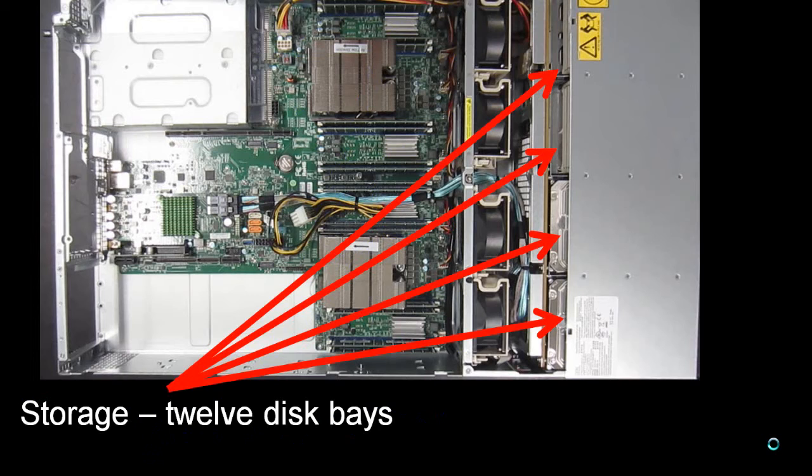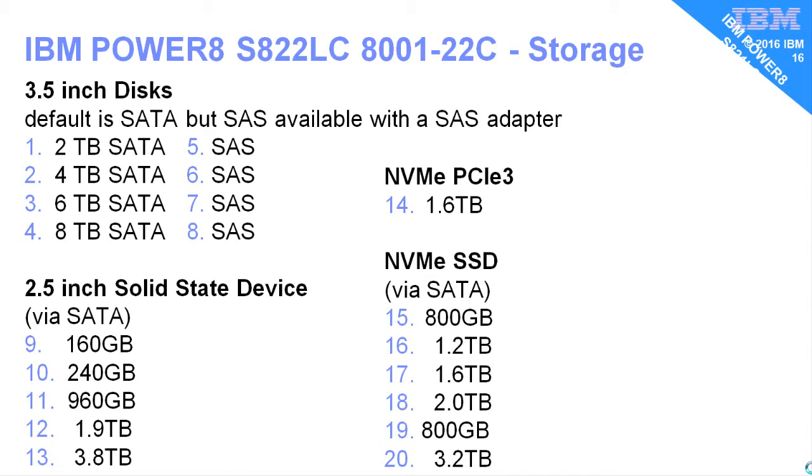We have the 12 disk bays at the front of the machine, with lots of different storage options available. Of the 3.5-inch disks, we have 2, 4, 6, 8 TB SATA drives — that's the default. We can also have SAS drives and do RAID, but we'll need a SAS adapter for that. There are also 2.5-inch disks that fit in the same 3.5-inch disk carriers in various sizes — those are SATA drives. We also have NVMe options in lots of different sizes; these have different failure rates in terms of how many times you can overwrite the SSDs.